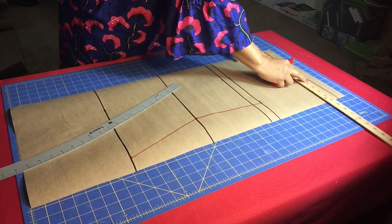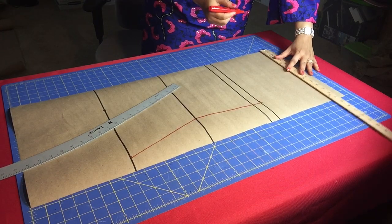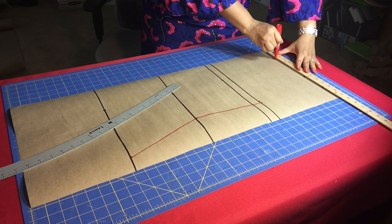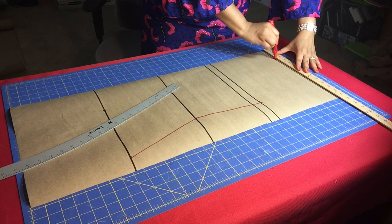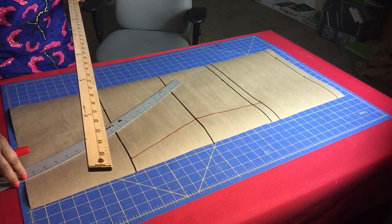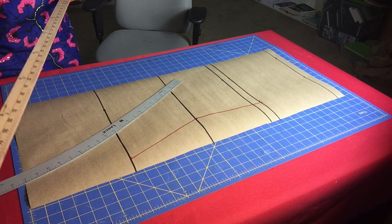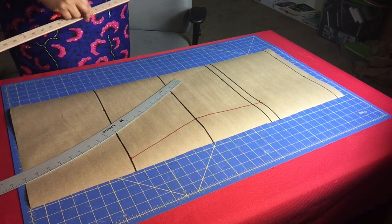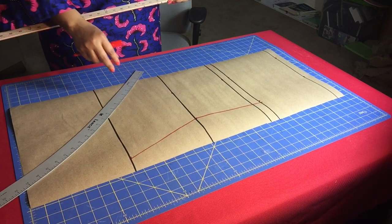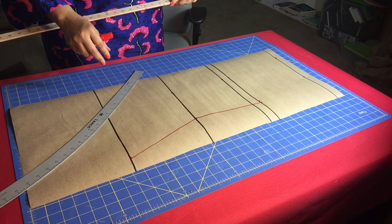Next we're going to put in a marking for our neckline. The standard is usually three inches — I'm using three inches here, marking it at the shoulder line at the edge of my paper. I like to do this in sequence: put in all the vertical lines, then work on the neck, then the armhole. It just makes it easier — I like to work by concept.